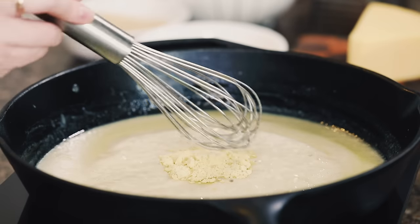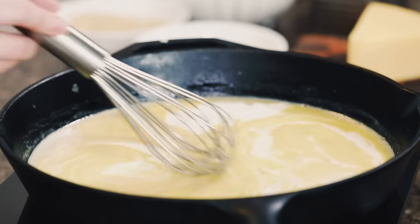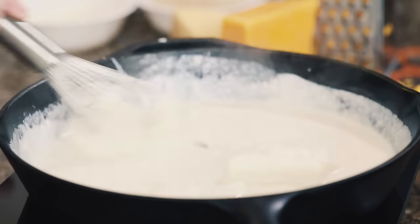Stir in a tablespoon of mustard powder — this will give your mac and cheese a nice punch — and then whisk in two cups of half and half. As you bring that up to a boil you'll actually start to see it thickens the cream in the sauce, which is lovely.